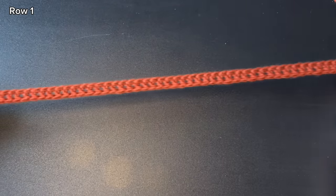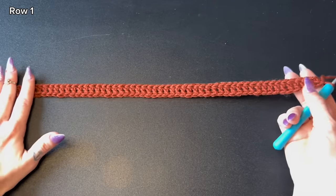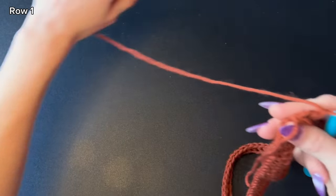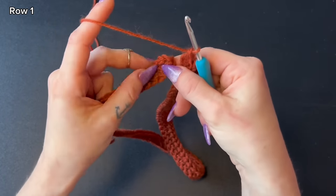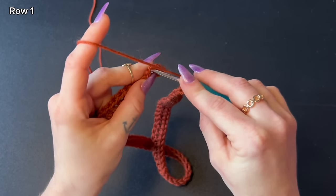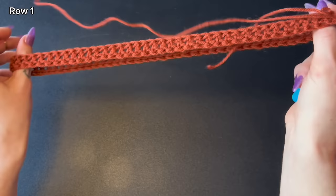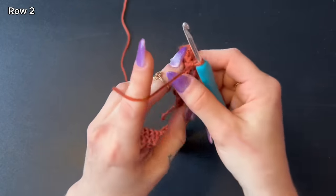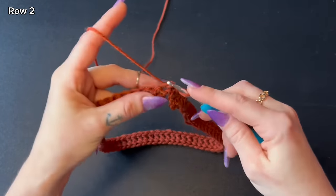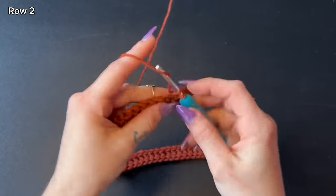We are going to connect both ends of this foundation row together. Flatten it out making sure it's not twisted, noting that the tail at the beginning is the bottom of the stitch — we want to connect on the opposite side. Bring both ends together; we began with a chain three, so insert your hook into that third chain and leave a slip stitch. Now both ends are connected — there's a little slit, but we'll fix that later. Chain one, turn your work, and single crochet all the way around.